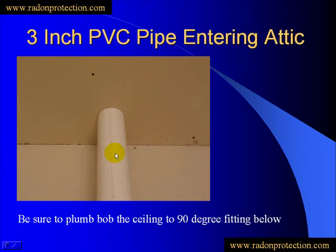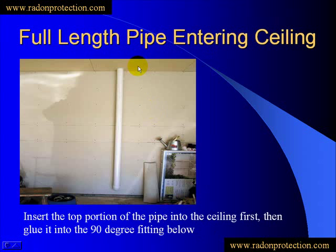You're going to take your 3-inch pipe and cut it to length. Most of the time you can use the full 10-foot length that they come in. Sometimes you might have to cut down a little bit depending on how tall your ceiling is in the garage. You want to insert the top portion of your pipe in through the ceiling first — run that up into the ceiling and then back it down onto the 90-degree fitting, and be sure to glue that. You'll have a nice clean look — 90-degree all the way up through the ceiling.